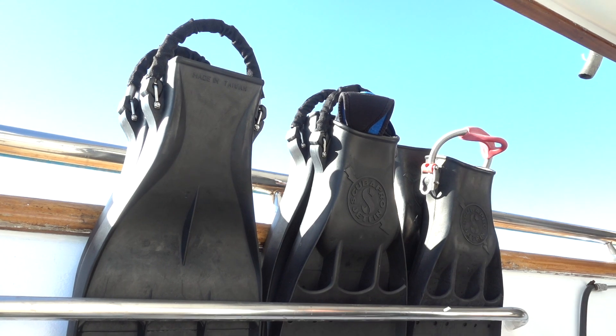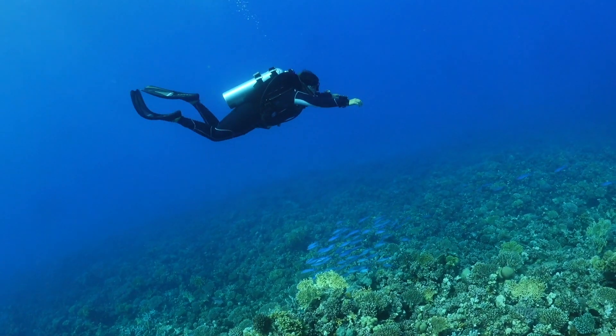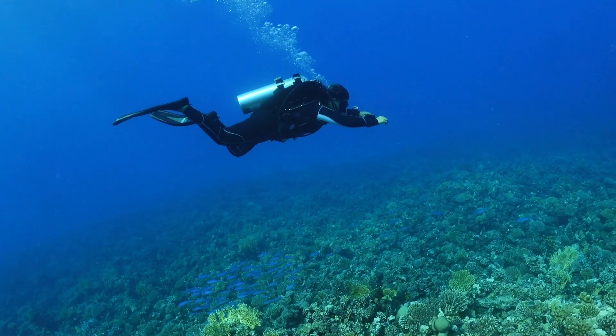You might have seen that GUE divers are mostly using big, stiff, rigid, black fins. Sometimes when I show up at the dive site with my fins, people look at me a little bit weird, almost having a question in their eyes: where did you find those? They look like fins from the 70s or from the last century. They do look a little bit like vintage fins, where most recreational divers would use more cheerful, lighter, more colorful fins with more variety. I'd like to discuss the benefits and disadvantages of both, and then leave you with the decision of which type of fins you'd like to use.